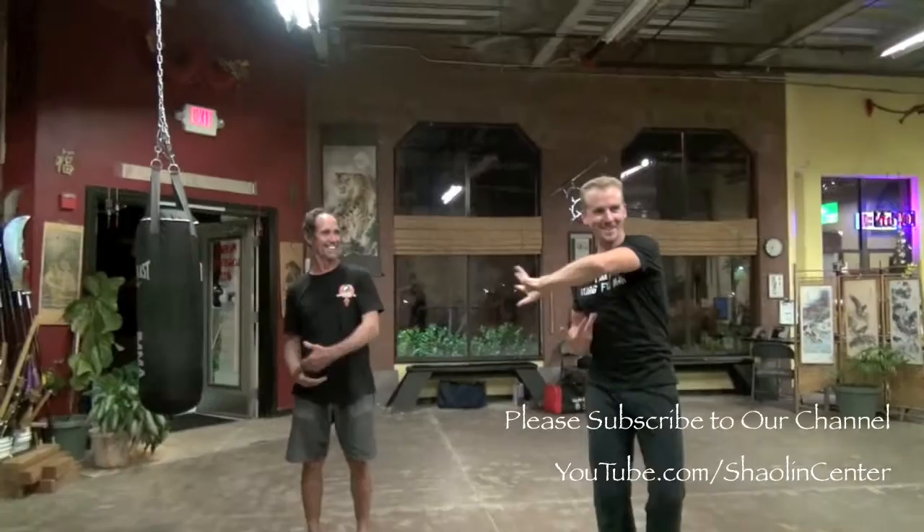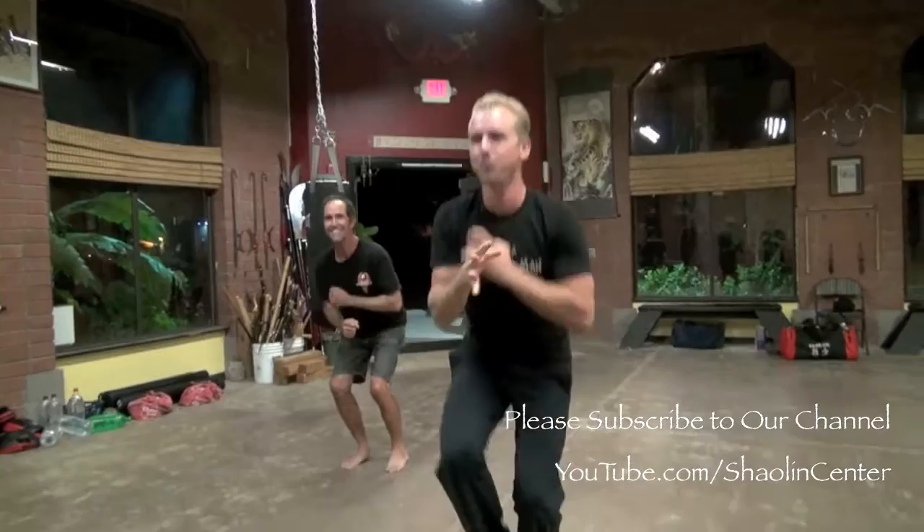This is number two, right? Yes. So we hook this way, and this hand comes around this way. We double beak back like this. We double hit in here. Hit to the side this way. Cross, circle, lift one. Cross, lift two. Cross here. Hit out.